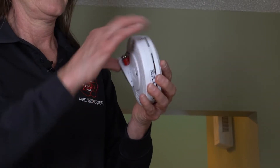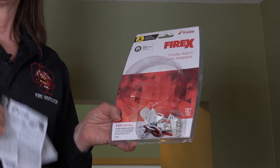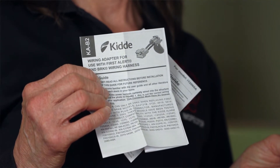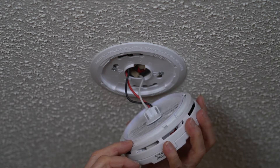Install the battery. At this point, you may need to use the adapters that came with the smoke alarm, and be sure to refer to the manufacturer's instructions. Clip the wiring harness or pigtail into the alarm.